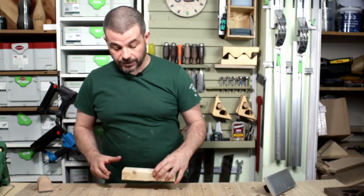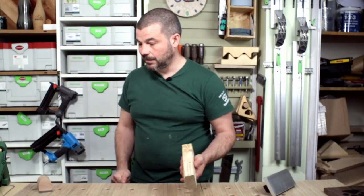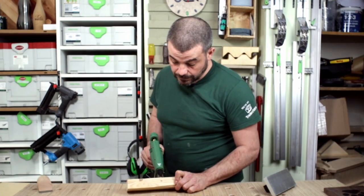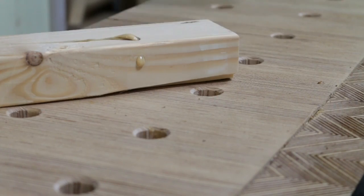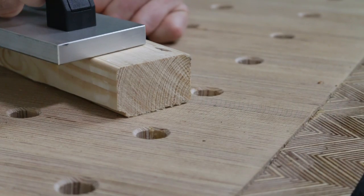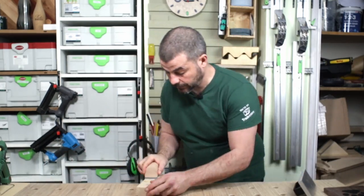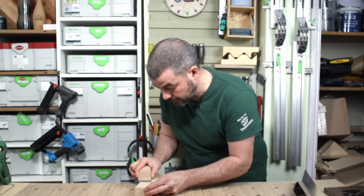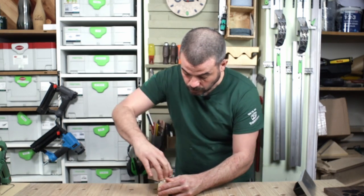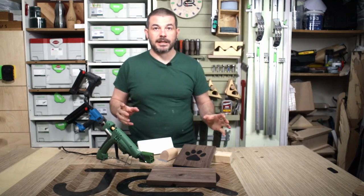Quite often on pine you get these little holes and inclusions through the side of a corner piece. I couldn't find one so I've just drilled a hole for the purpose of this demo. You put your nozzle in, squeeze it out, put your block on one side for a couple of seconds, then the block on the other side for a couple of seconds, then trim it off. And there you can see it's gone straight through a corner joint — not a problem.